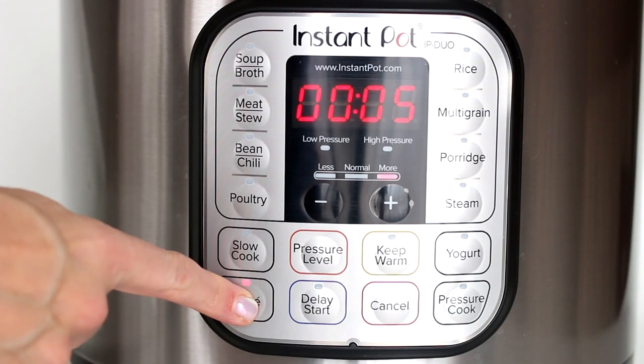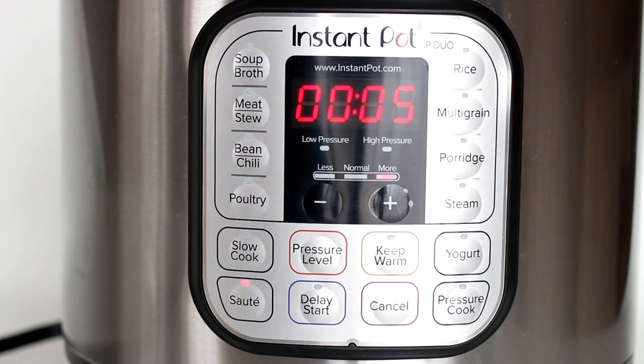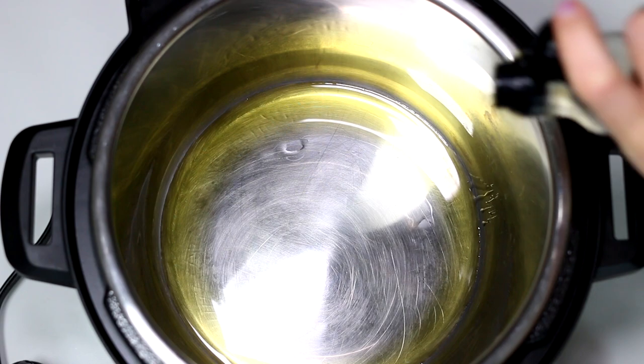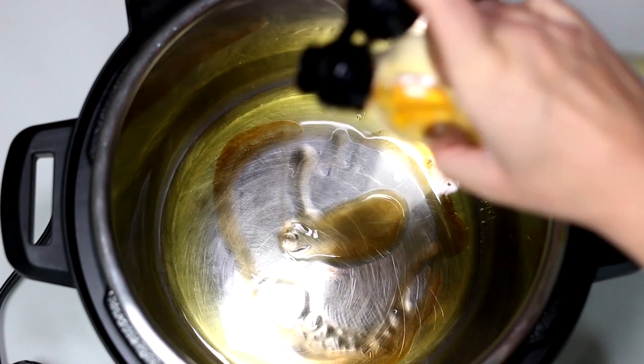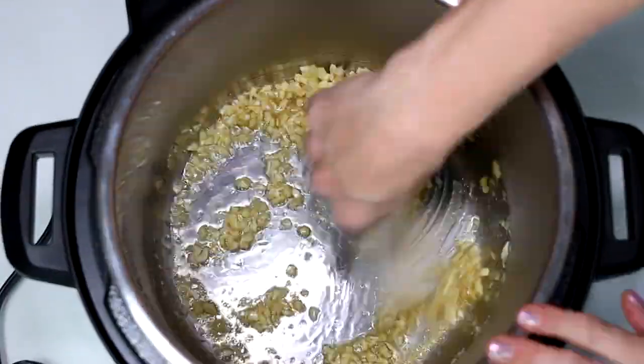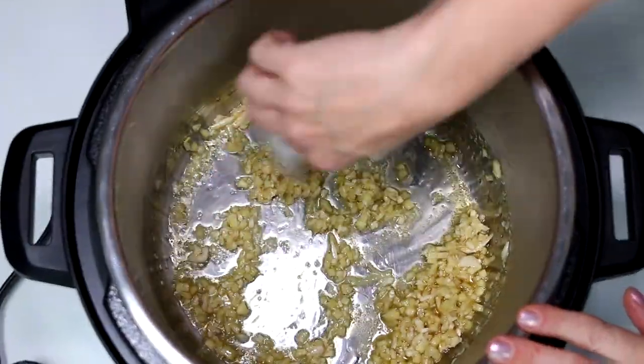Select sauté program and adjust cooking time to 5 minutes. When it's hot, add olive oil, sesame oil, minced garlic and ginger. Sauté for about a minute until garlic and ginger start changing color.